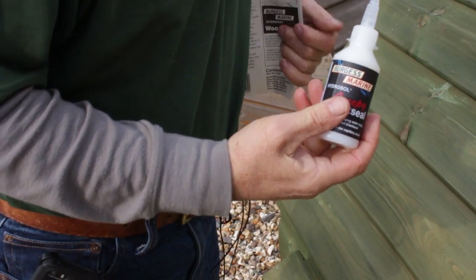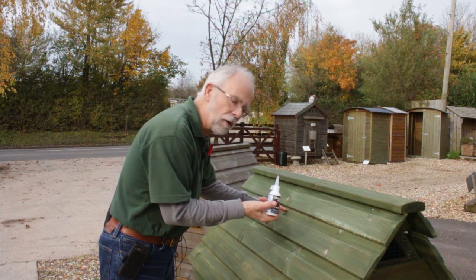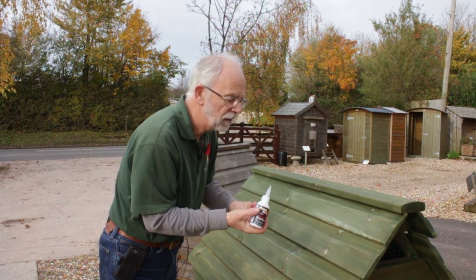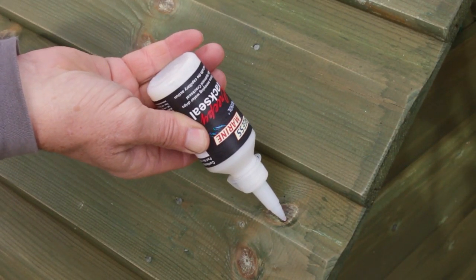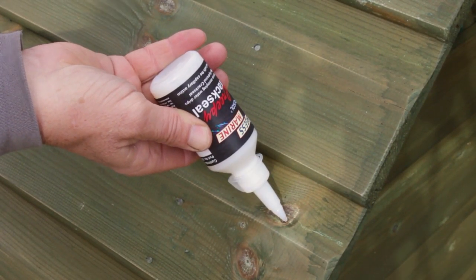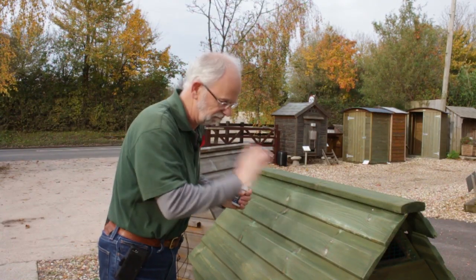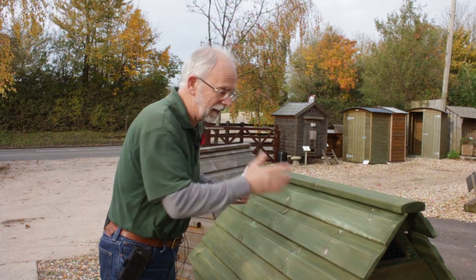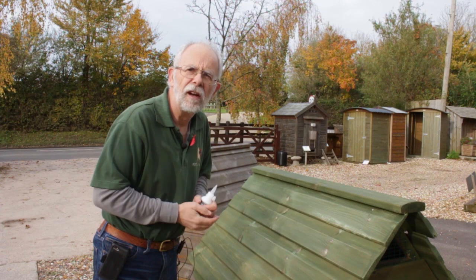Get your Burgess Marine Creepy Crack Seal and wherever you see a knot with a crack in it or a split in the timber, just fill that gap up. The crack seal will seep into the hole in the timber and go hard like a plastic resin — no leak. Leave it for about an hour to go off and make sure it's nice and hard.